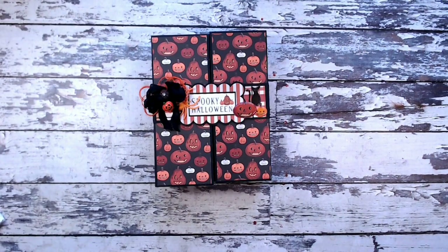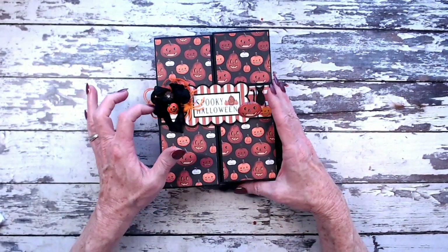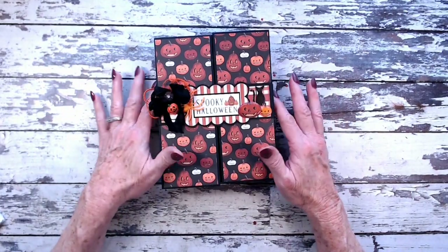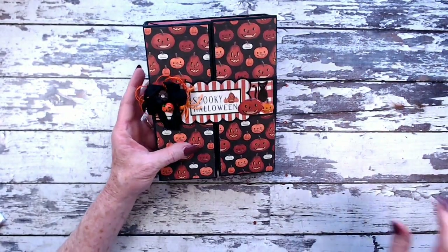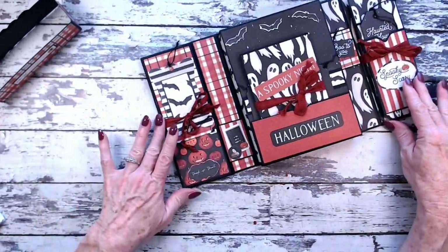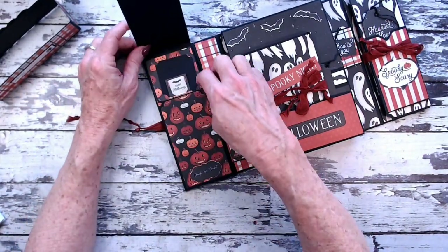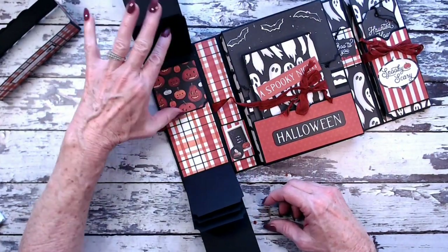Before we get started on the tutorial, I'm going to zoom out and show you this folio opened up. On the front we've got a slip-on belly band with a seam binding ribbon bow — the seam binding is available at Country Craft Creations — a little plastic jack-o-lantern and spider. I used some Nouveau Crystal Glaze on some fussy cutting I did. This is a gatefold folio, so the belly band slides off and then these two panels open back. On the left side we have a little flap for the photo frame that flips up and down, and we have miniature up-and-down waterfalls in this section.